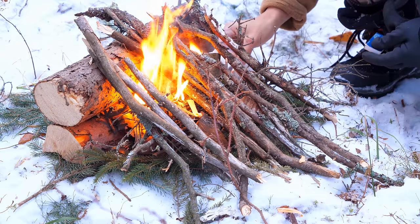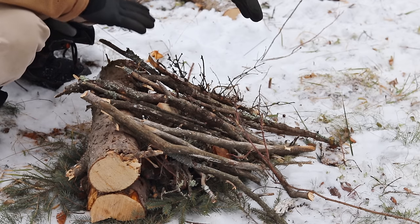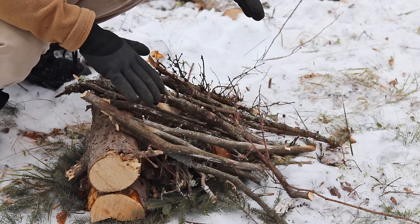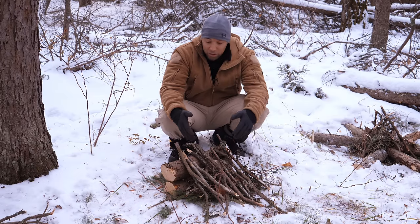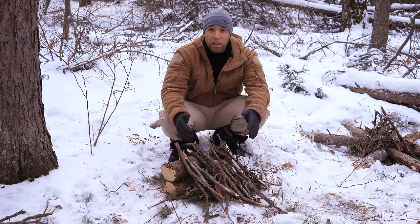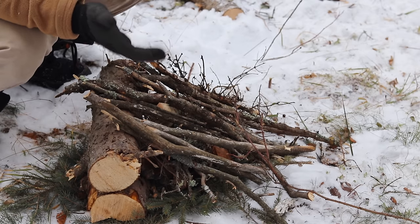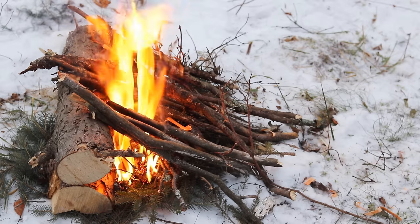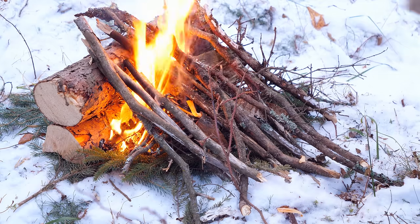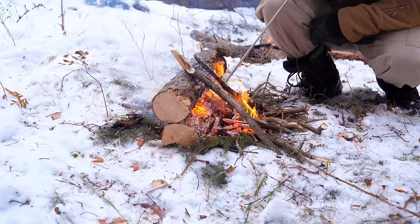This is what it would ultimately look like in wintertime. You're going to need a dry platform, so I have some spruce boughs underneath. This is probably the best type of survival fire you can get — it also acts as a bit of a heat reflector for a short period of time. In future videos, I want to talk about wind and heat reflection and just the physics of fire in general.